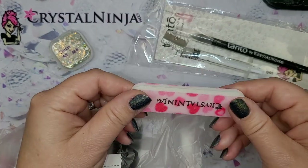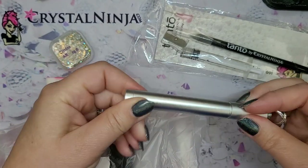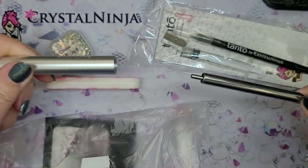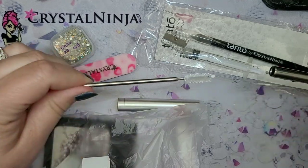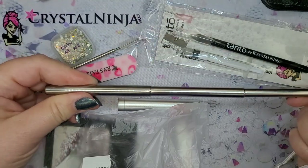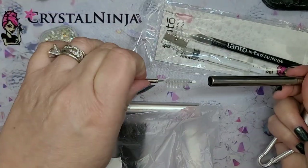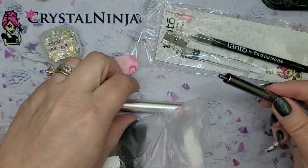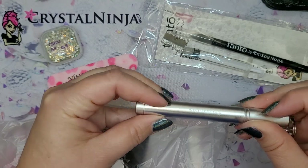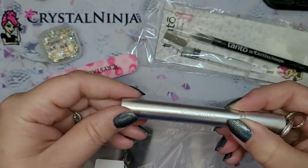We have a small nail file for your prep. And of course the stainless steel straw holder — it's metal. Inside is a straw and it also has a cleaner that's retractable so you can clean it. Out is your straw that you can carry with you in your purse on travels and things like that. Save on plastic by not using plastic straws. You can screw it back together, and of course it's engraved — Crystal Ninja. Nice fun stuff there.